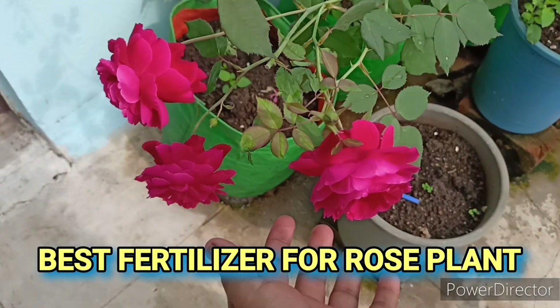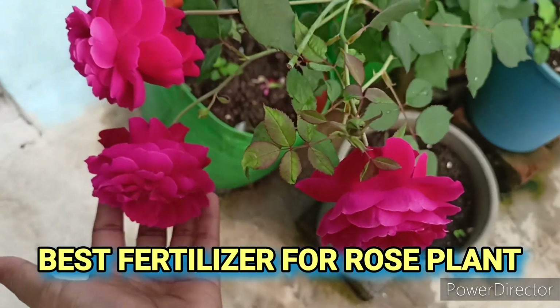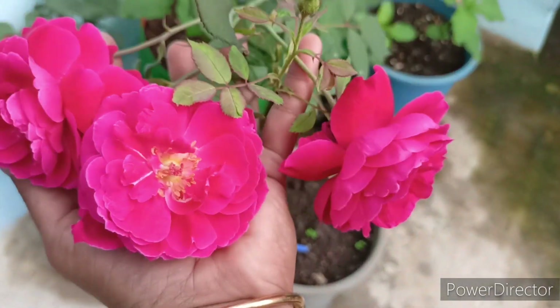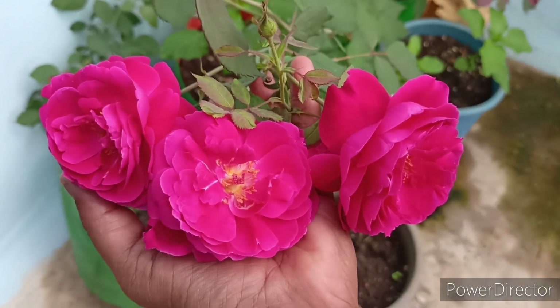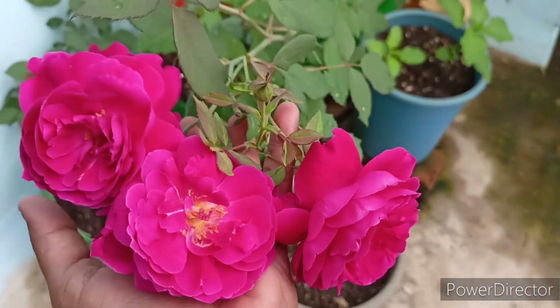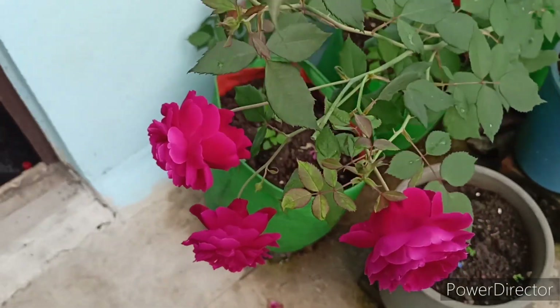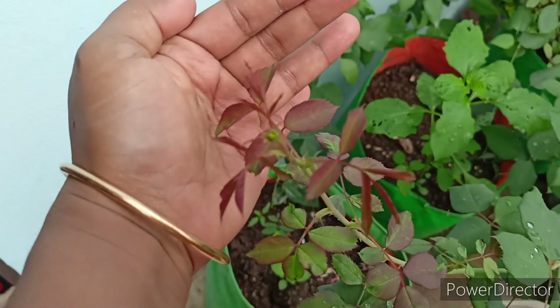Hello friends, how are you? Hope you are happy and healthy. Today in this video you are going to see one fertilizer that will help your rose plants to bloom heavily, as well as other vegetable plants. These three roses made my day today — when I was entering my terrace garden I saw these flowers and it was so beautiful.